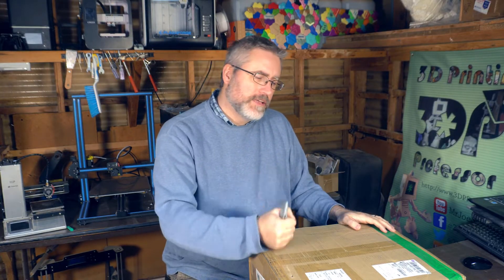Hey everybody, it's Joe. Have you noticed, if you're shopping for 3D printers, that their price goes on a strange kind of curve? Let's talk about that a little bit while I unbox the LK4 Pro from my friends at Longer 3D Printers.